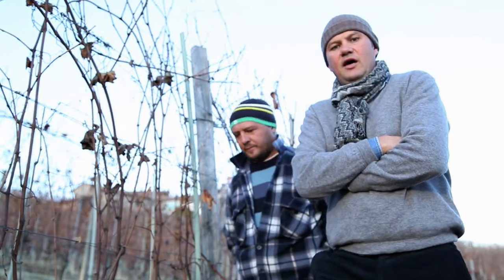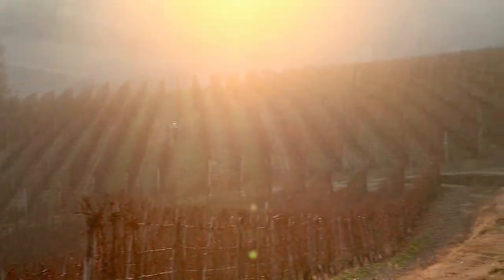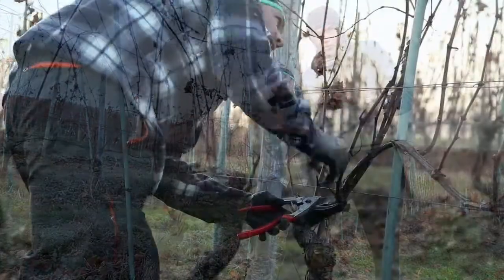Hello to everybody. Now we are doing a very special operation in the vineyard. We are in winter time, in a specially magic single vineyard — Cerequio, a Barolo single vineyard — and we are making a special operation called winter pruning.